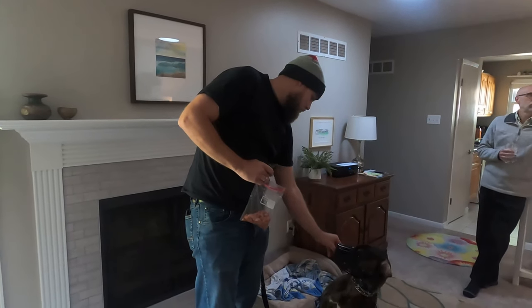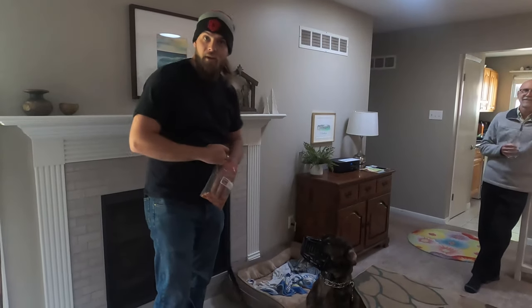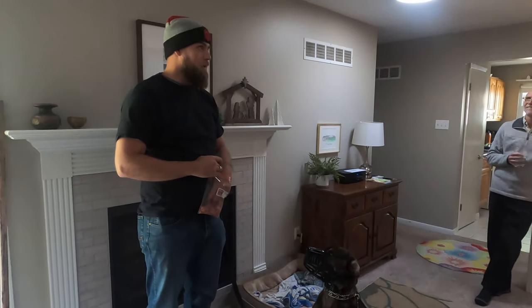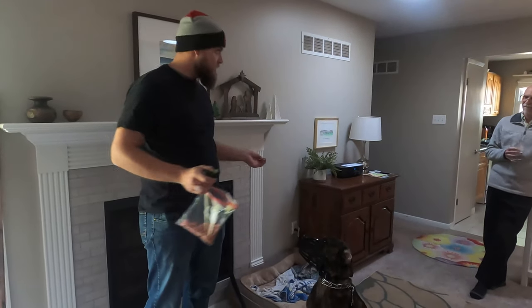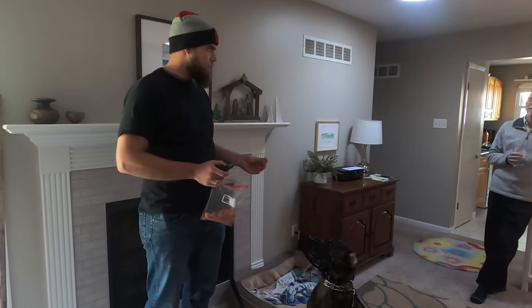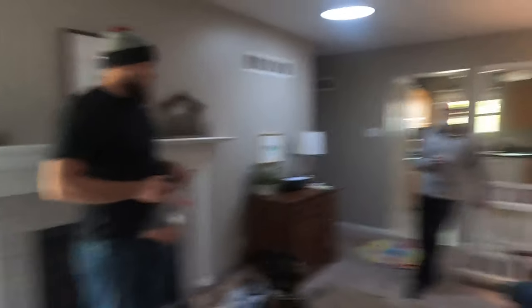You missed it from day one — I couldn't even pick up a treat off the ground without a fight over it. But he's doing great, and this is around session five or six for us.